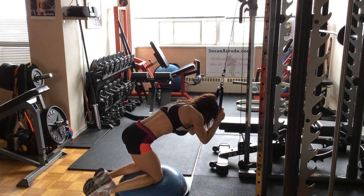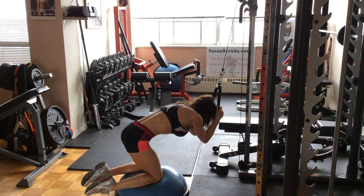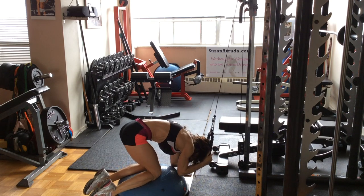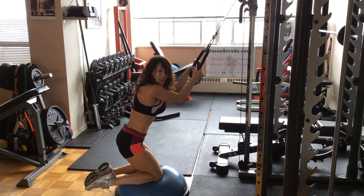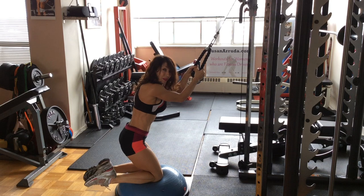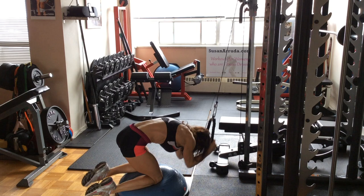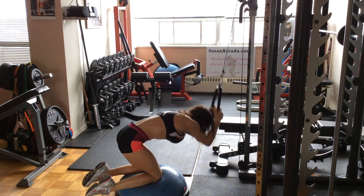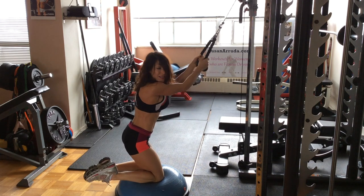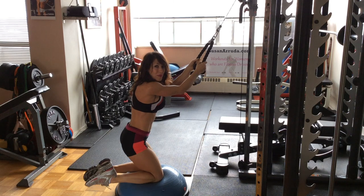Make sure you've got the right spacing between yourself and the cable machine. At the bottom of the movement, forcefully exhale to get all the air out of your diaphragm and to increase that contraction. It's really important that your breathing works with you, especially when doing abs. Exhale and simultaneously think about contracting and squeezing those abs with the exhalation.